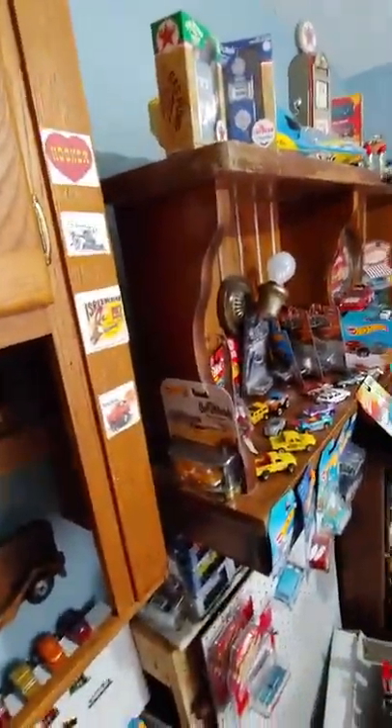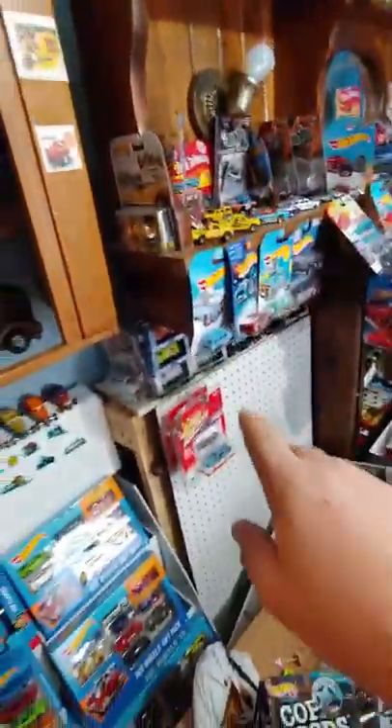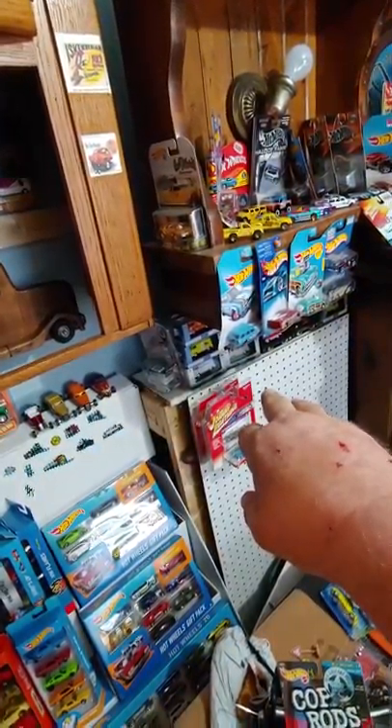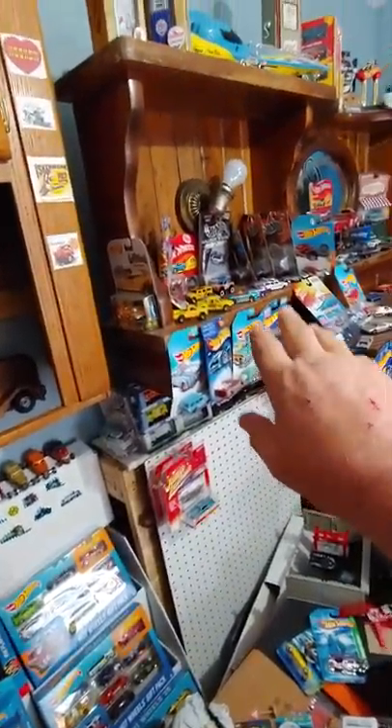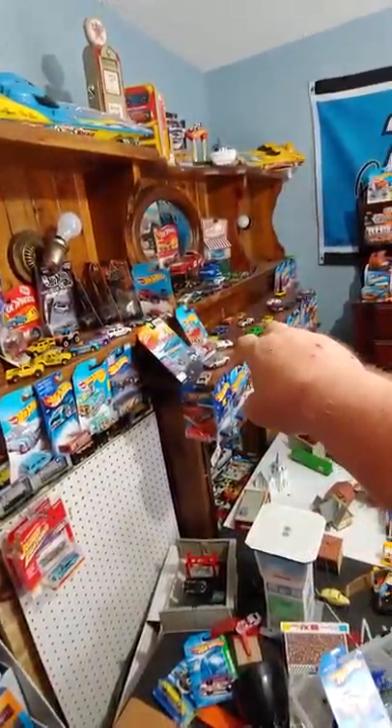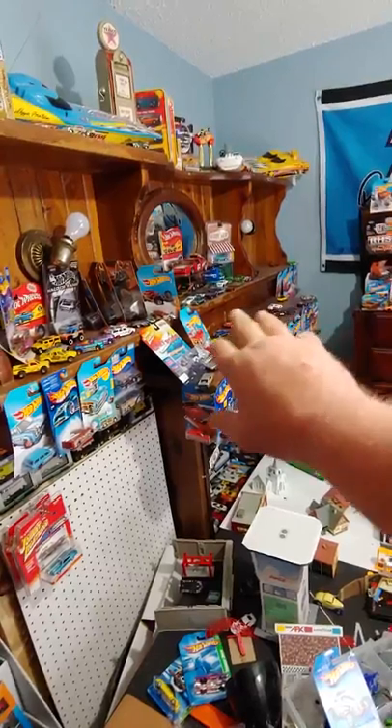This shelving over here is all the same. I've still got a lot of Johnny Lightnings and Auto World to go on the pegboard there — I've got to get some hooks. This shelf's kind of bare; that's Mustangs. I'm going to put all my Mustangs up there, and there are a bunch in this pile I've got to get up there.